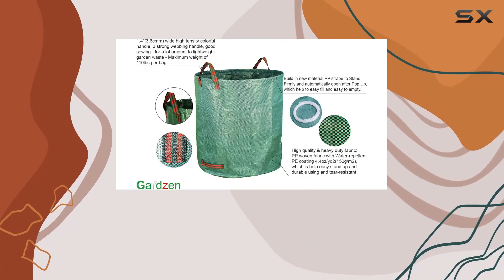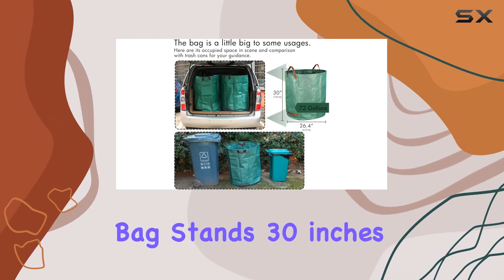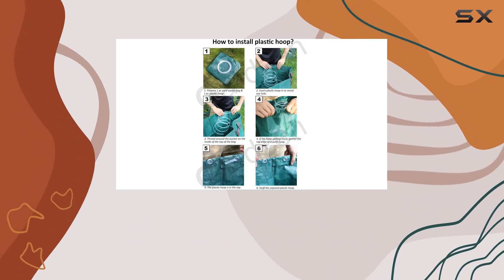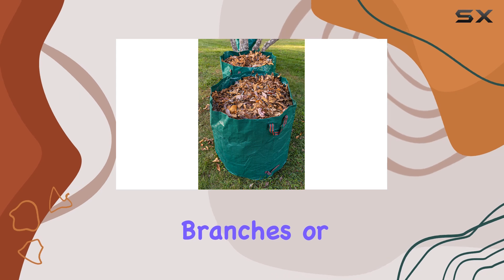With a generous capacity of 72 gallons, each bag stands 30 inches tall with a diameter of 26 inches, providing ample space for a large amount of garden waste. Whether you're dealing with leaves, branches, or grass clippings, these bags can handle it all.